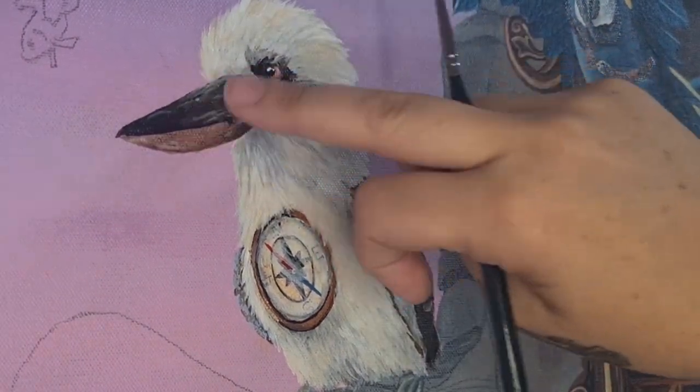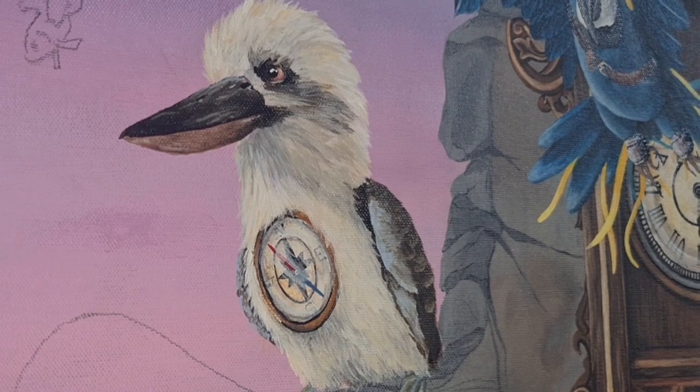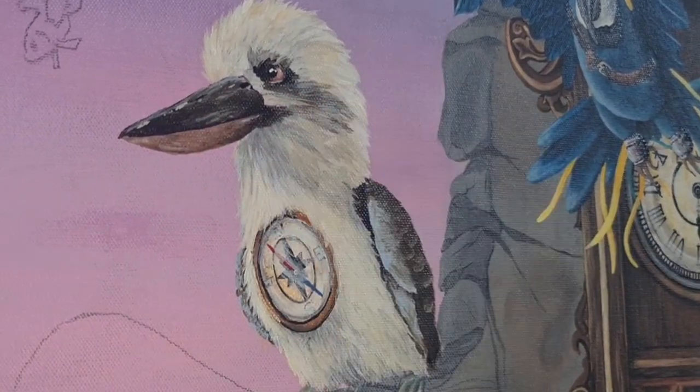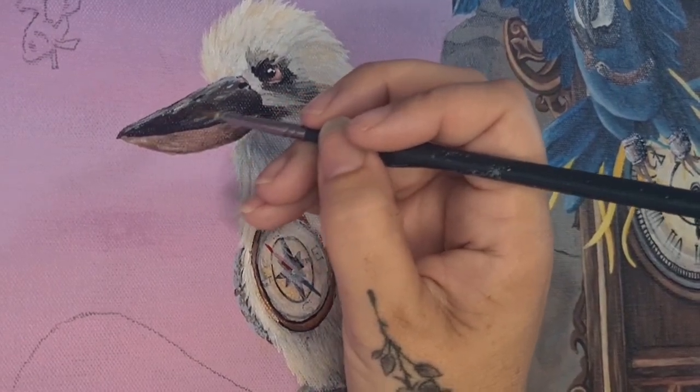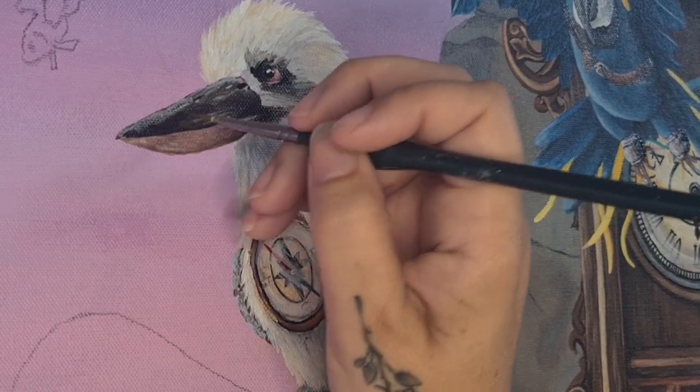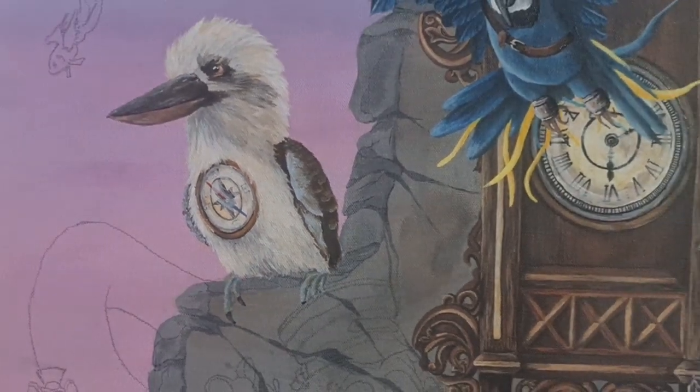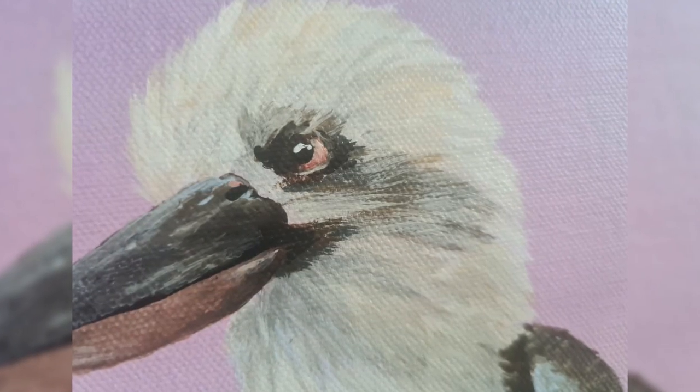A few more finishing touches to the kookaburra's beak — a few more shadows and a few more highlights — and our kookaburra is nearly done. Although he's not perfect, I really love him and I'm happy with how he's turned out. I can't wait to start on all the other characters waiting to be painted in this artwork. He's done — on to some glamour shots! What a roller coaster of mistakes and nerves that was, but it was fun and I enjoyed it. Thank you once again for joining me — stay creative, bye!